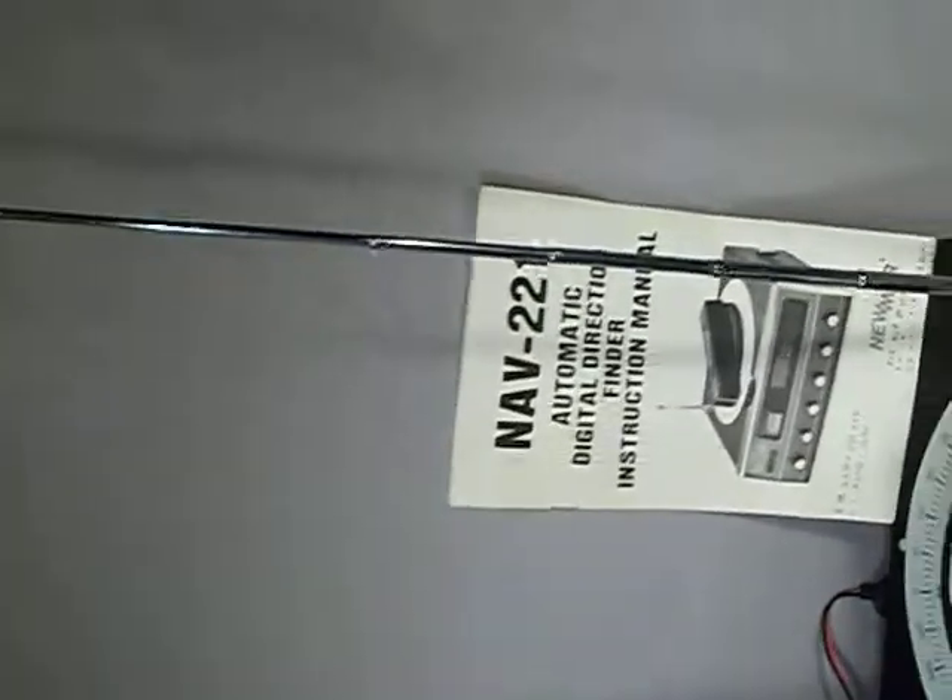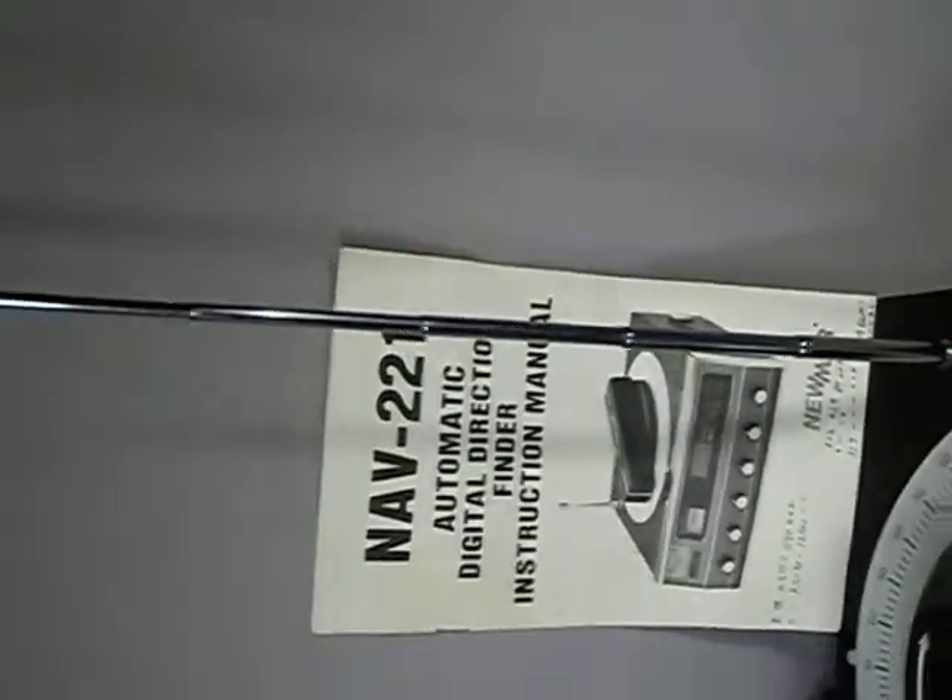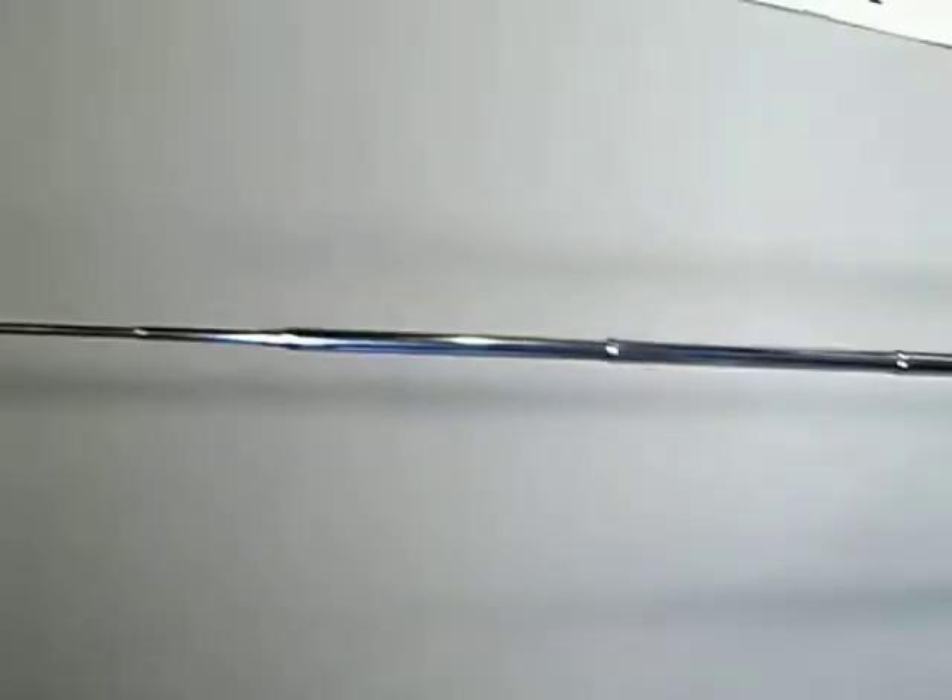Antennas are straight. Look at that. Isn't that pretty? Nice antennas all the way to the tip. I want you to see that — all the way to the tip. Nice and straight.